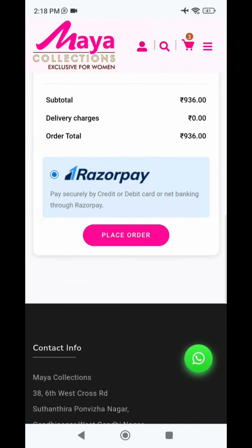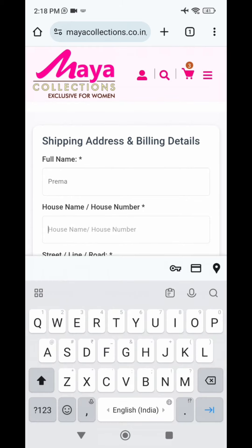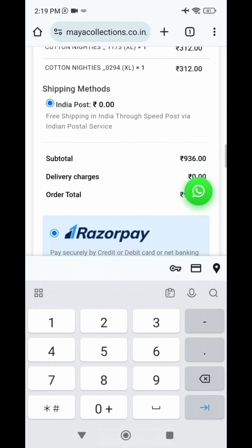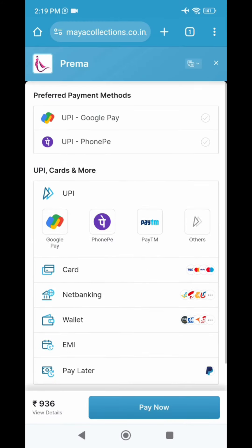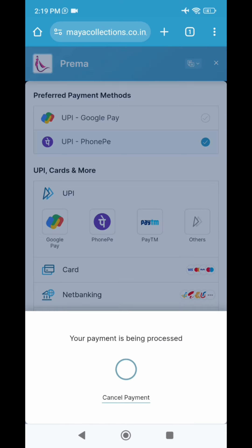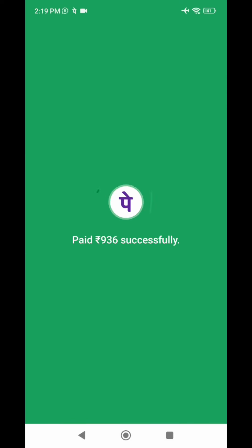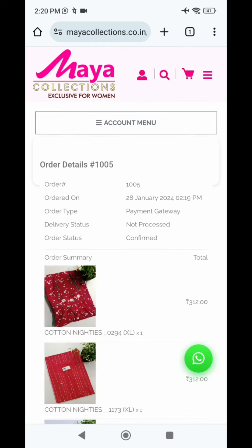Here is your address section. Enter your full name, address, mobile number, complete pin code, and you can also add a landmark and some notes. Enter your details. Then I will click the payment option - G-Pay, Phone Pay, Card Payment and all options are available. I will pay via Phone Pay. You will automatically go to the phone payment page. Complete the payment successfully and you will be redirected to the website with the order confirmed.